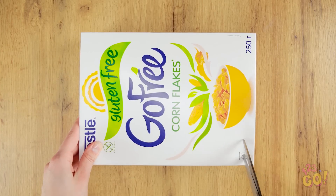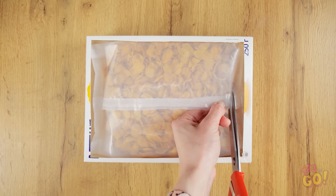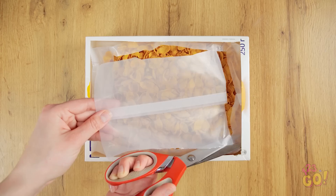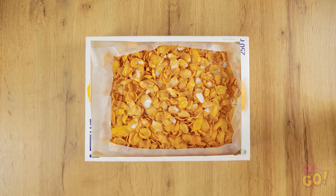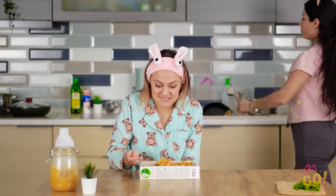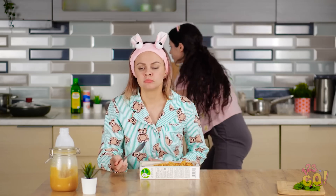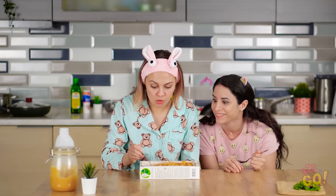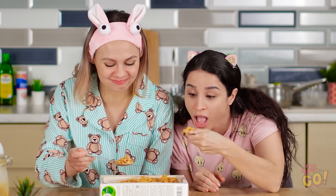Pierce a hole at the bottom of the box and carefully cut the front off. Now move the scissors to the bag inside. Pour in the milk and you've got yourself a bowl, baby! It's finally time to eat! Way to conquer breakfast, Vicky! Got enough room for two in there? Who needs bowls, anyway?